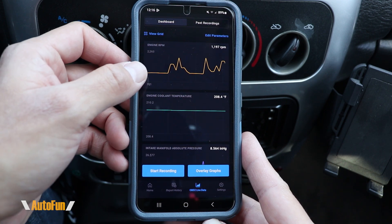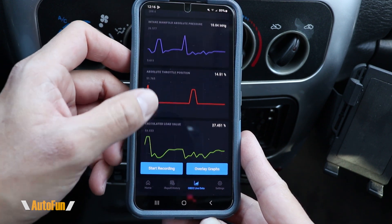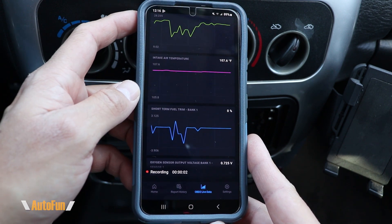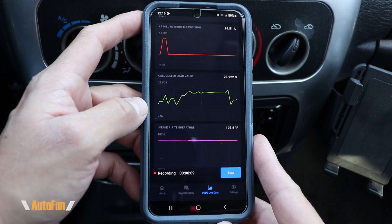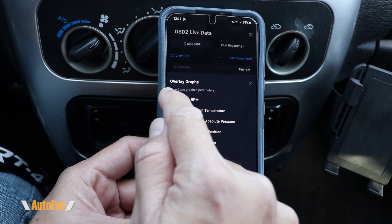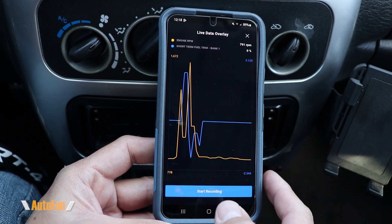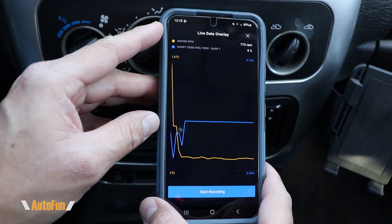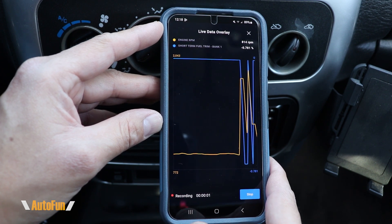What I'm looking for in terms of data is the relationship between the different sensors to understand what the issue is. We can also begin to record the data, which can be handy if you want to take the vehicle out on a test drive and come back and review it. The second option is to overlay the graphs — comparing graphs from two different sensors to understand the issue. You can overlay a maximum of two items on top of each other. Here I have RPMs and short-term fuel trim, and we also have the option to record the overlay.